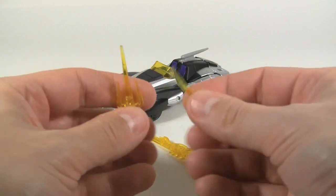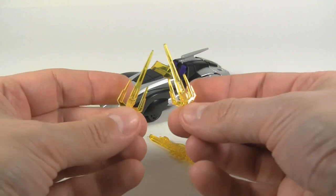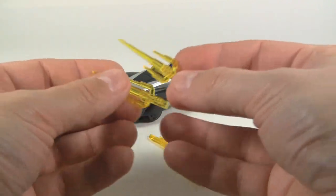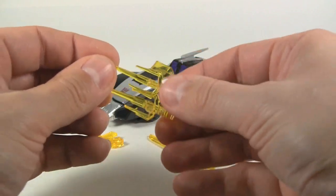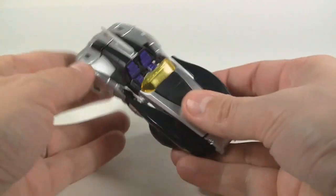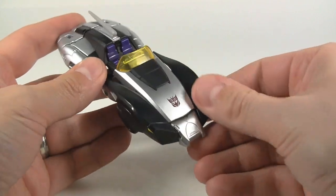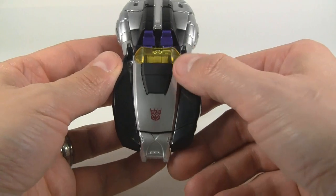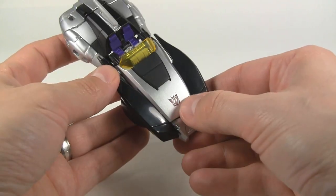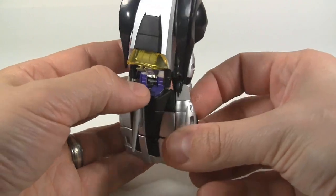And these little scythes here — you might be familiar with these weapons if you've enjoyed Ninja Turtles in the past, otherwise they're just standard scythe blades. The alternate mode has some nice black plastic, beautiful silver paint, and a nicely tampo-printed Decepticon faction logo. Looking at the interior, you'll see the seats are painted purple.